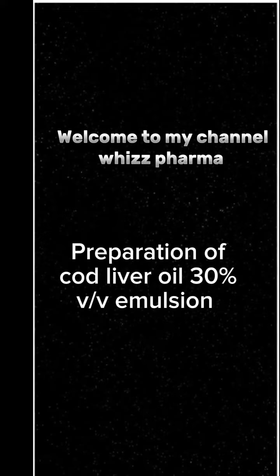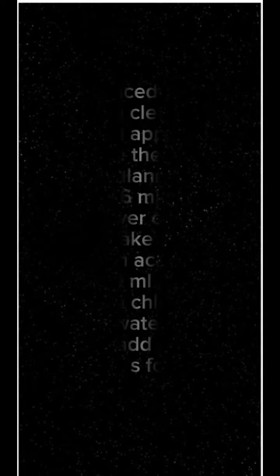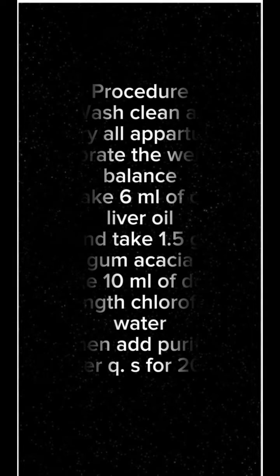Preparation of Cod Liver Oil 30% Emulsion. Procedure 1: Wash, clean and dry all apparatus.